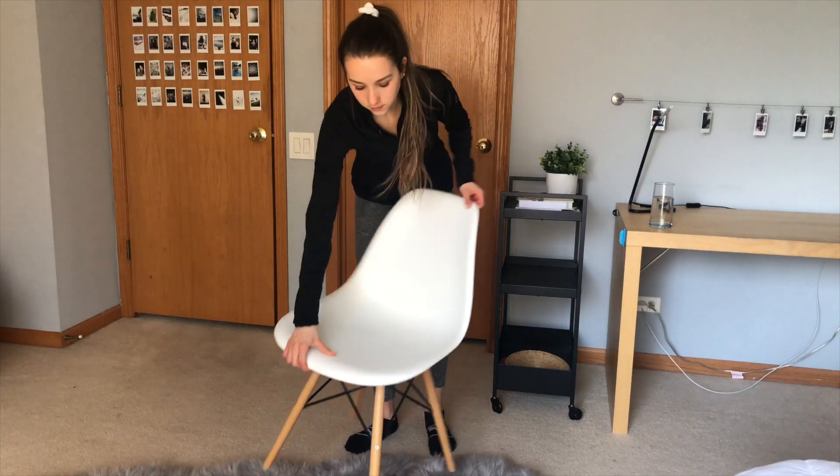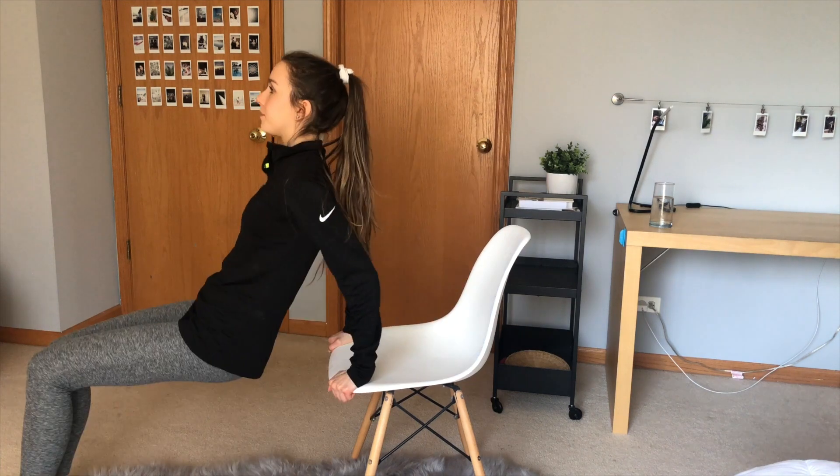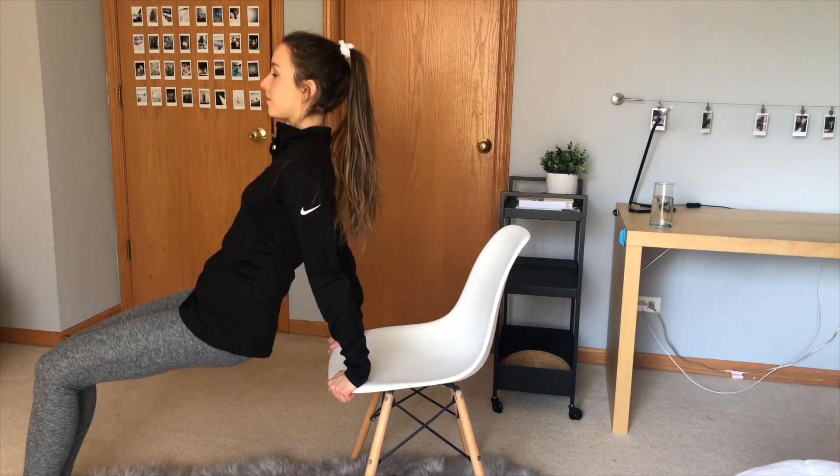Now the most basic form of equipment is a chair. I feel like everyone has one in their home, and this can be used for this workout and many others in this video. The same rules apply in terms of bending your arms, and then same thing with the legs — the straighter they are, the harder your triceps will be working.